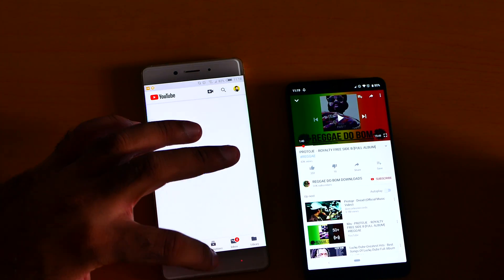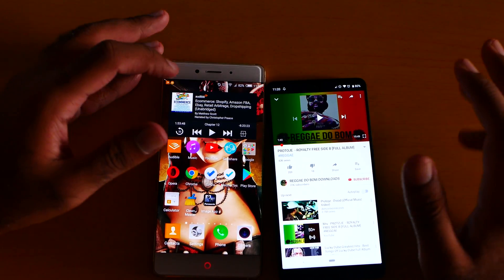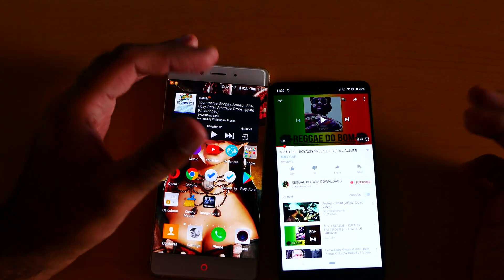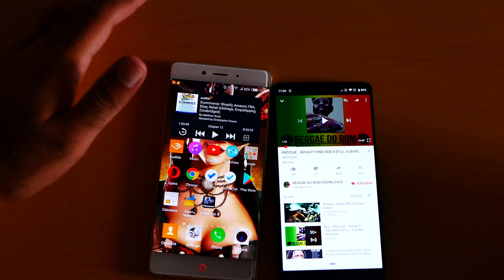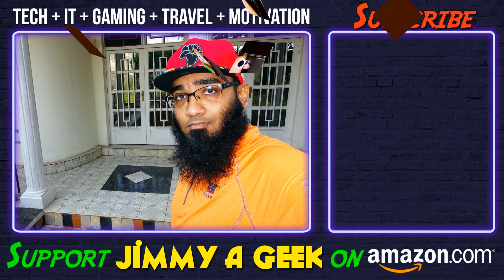Now you can see the song is already open here — that's how NFC works. Because this phone is made from ceramic, it's much better to use a silicone case since the phone slips off and that's why NFC doesn't always connect. That was me, Jimmy — make sure to subscribe!